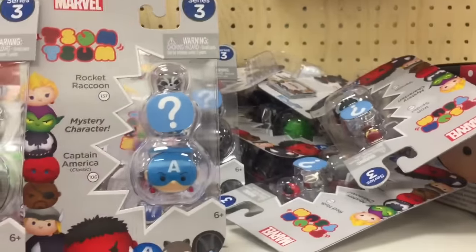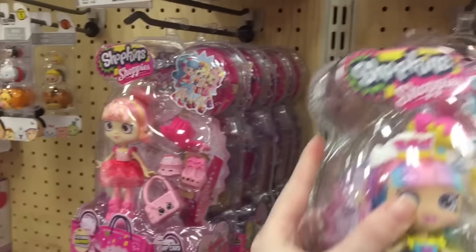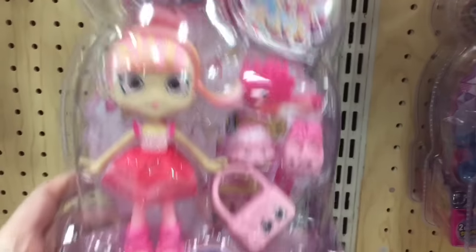So I'm definitely going to pick up a few of these, guys. And then in the Shopkins section, they have a lot of the dolls. Oh yes, they have the new Pirouetta.